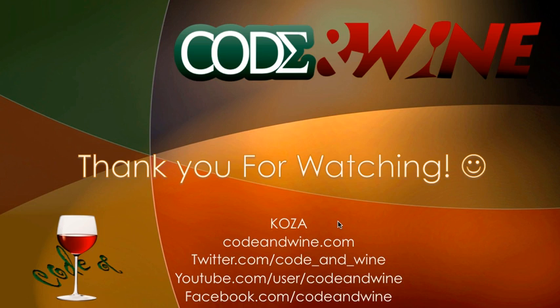Thank you guys for watching. You can visit the website codeunwine.com or our social media pages on Twitter, YouTube, and Facebook. Thank you. Bye.